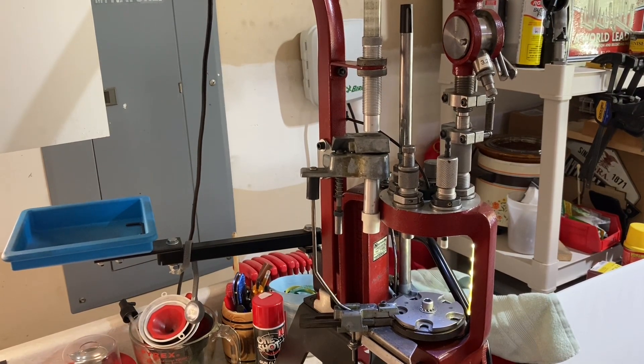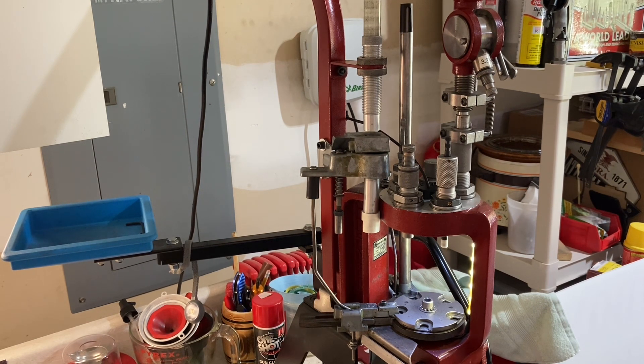I watched a video earlier showing how a reloader was changing over his progressive press from one cartridge setting to another. I thought it might be an interesting example to do with the Hornady Lock and Load AP press to show how it works. It works a little bit differently on different brands of presses. One of the reasons I chose this is because caliber changeovers are relatively cheap, relatively quick and easy.